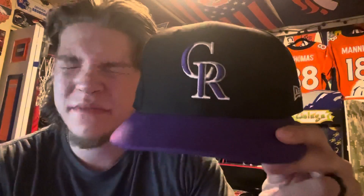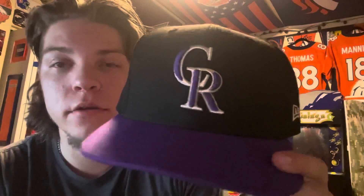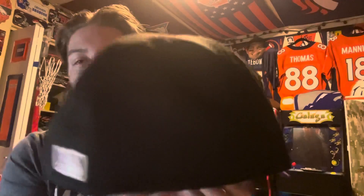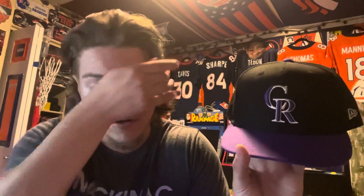First things first — the Colorado Rockies on-the-field hat. It's a purple brim, black hat with the Rockies logo, New Era on the left side, the MLB logo on the back, and the Rockies colors. I bought this from Lids and I'm actually going to take it back to get it embroidered — they're asking if I want to put some different little designs on there or even have my name on it, but I don't really want my name on it.